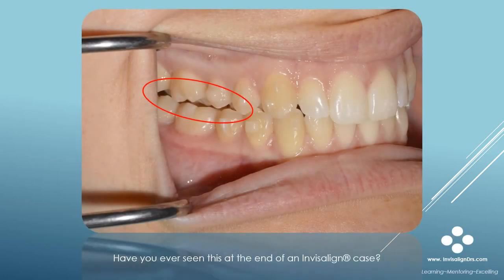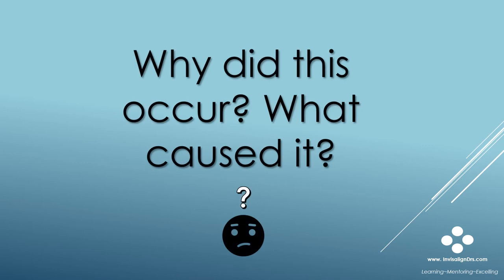Have you ever seen this at the end of one of your Invisalign cases? I have, because this is one of my cases. Why did this occur and what caused it? This is a question I've asked myself — what caused a posterior open bite in my case, and did I overlook something?